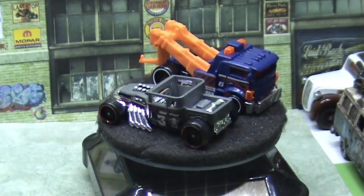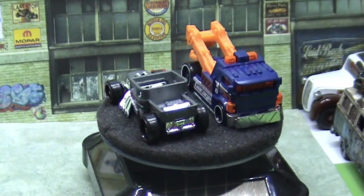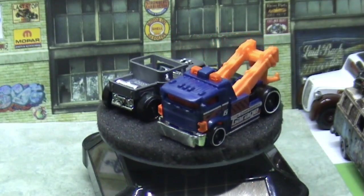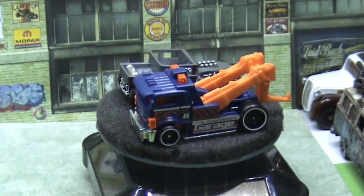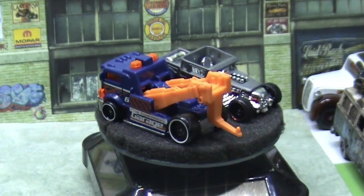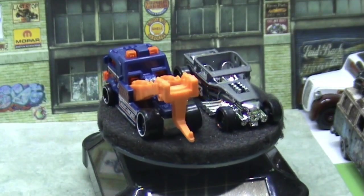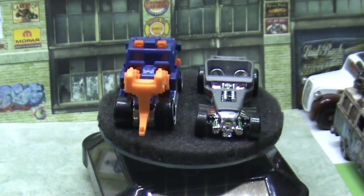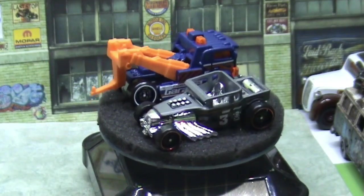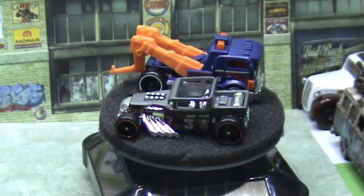Hi guys, Funk here at Skullstreet Garage, welcome back. Today's one is the marriage between a bone shaker and the heavy hitcher — another little cut and shut piece. This is only a quick little job and it's not too long a video, so hope you're comfortable, sit down and let's get started.